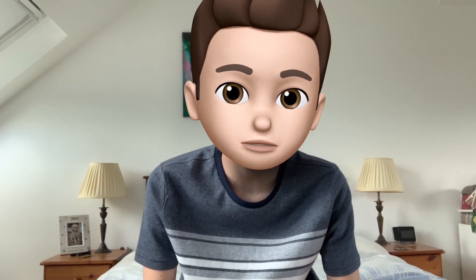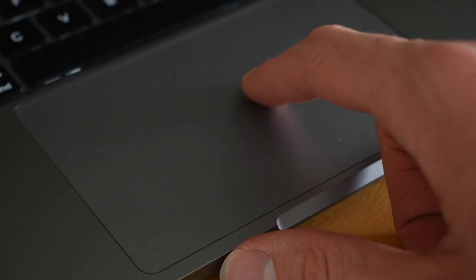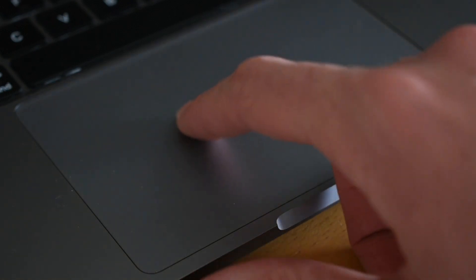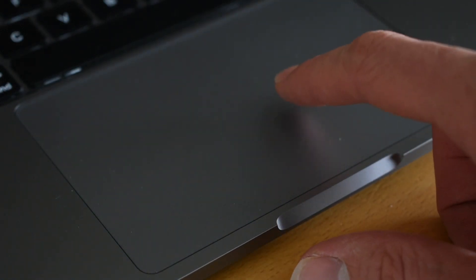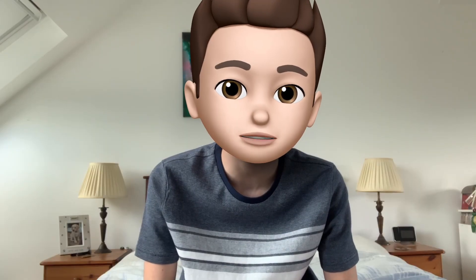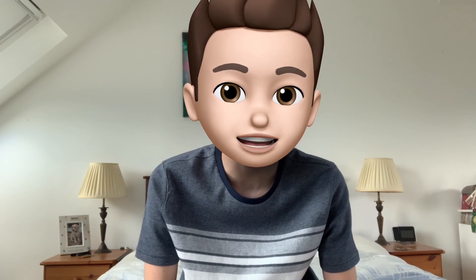Another really good thing about this laptop is the trackpad. It is the best trackpad you can currently get on the market. These trackpads come with every single laptop Apple makes, and I can confirm it's 100 times better than any Windows trackpad I've used. You definitely won't be disappointed in this aspect.